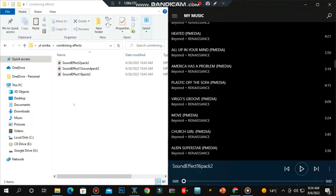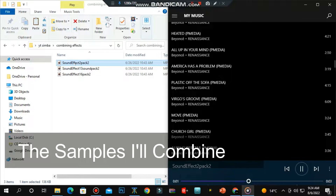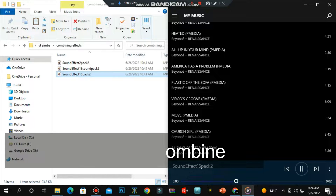The first thing you need to do is identify the samples you want to combine. I've chosen these three samples, which you can find instructions on how to download in my previous video. Now hear this, now hear this. Big tunes, keep coming. You want some? Come get some.